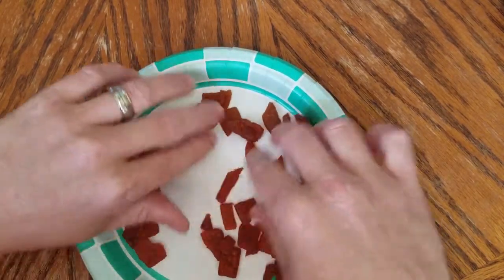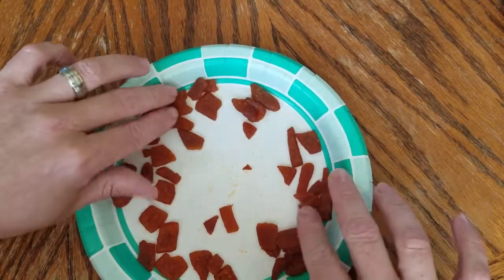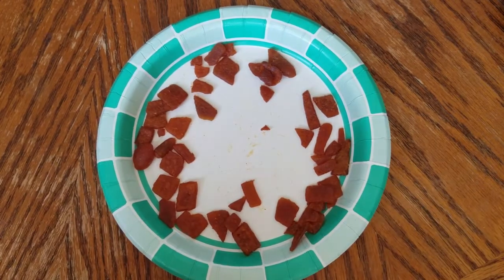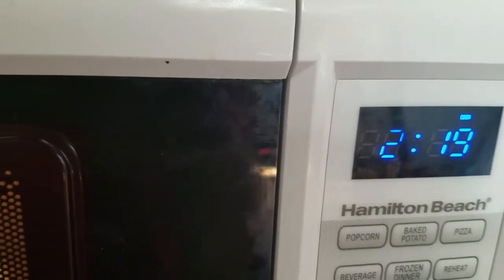Kind of spread them out — you don't want any in the center because the ones in the center won't get cooked right. Spread them out just like that, stick those things in there. My microwave, about two minutes and 20 seconds is about perfect.